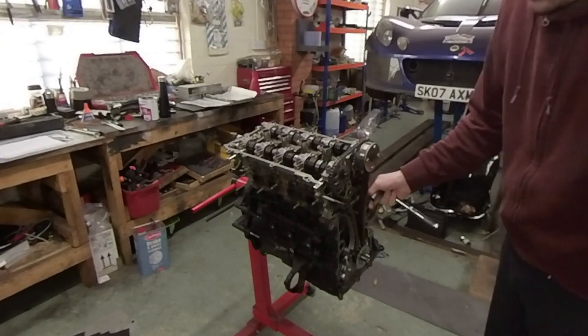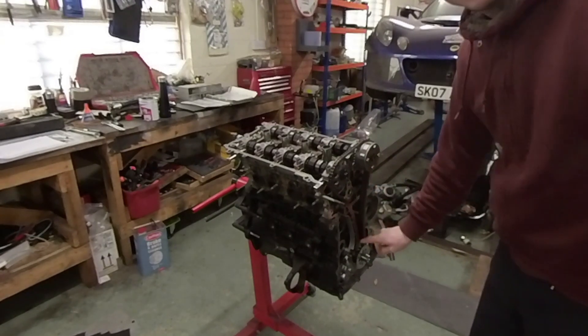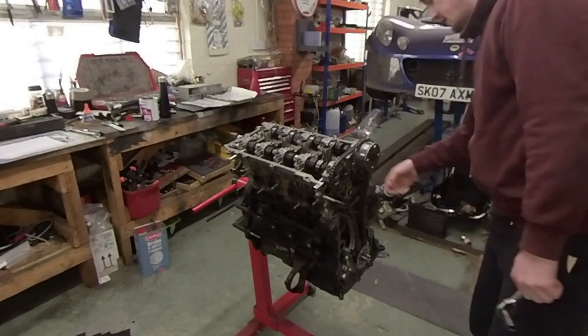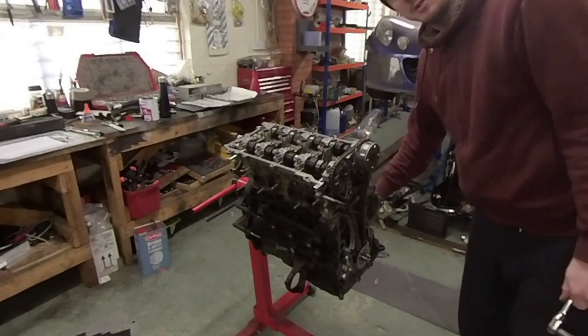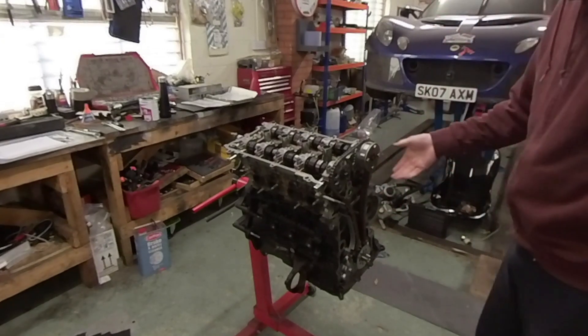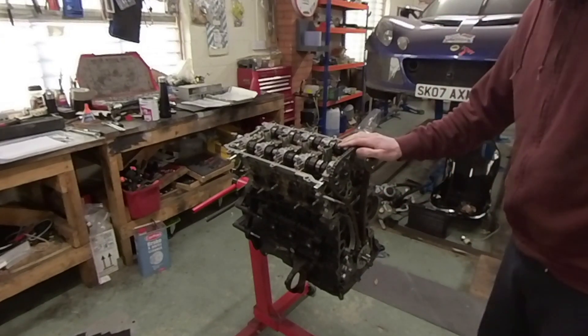First thing I need to do is take the timing chain off again and take the internal oil pump off. Then I need to look at how I can plug the dipstick tube hole — I'm going to try and tap that and plug that. Then spin it over and we'll look at fitting the dry sump.